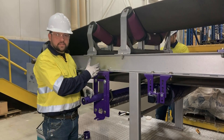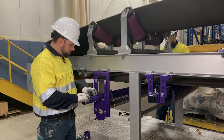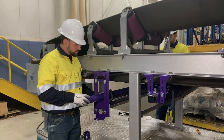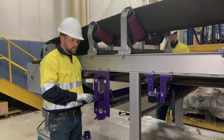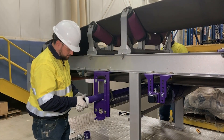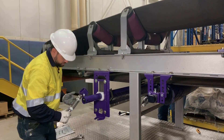Now that we have our bracket and tensioner base mounted on the opposite side and we've inserted our pole, we're ready to assemble the tensioner. In some cases, you may need to strap the pole up and slide the tensioner on after you've inserted the pole, depending on the structure width. Now we're ready to assemble the tensioner using the guide block first, then the spring assembly.